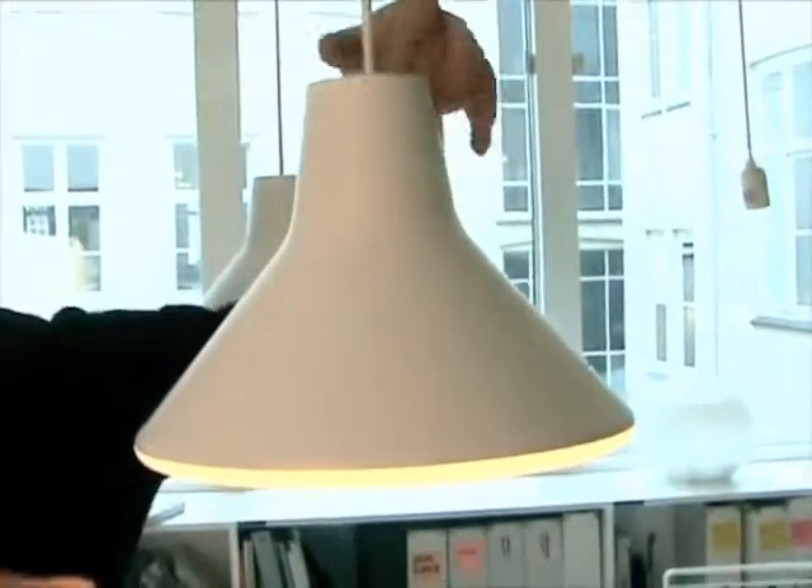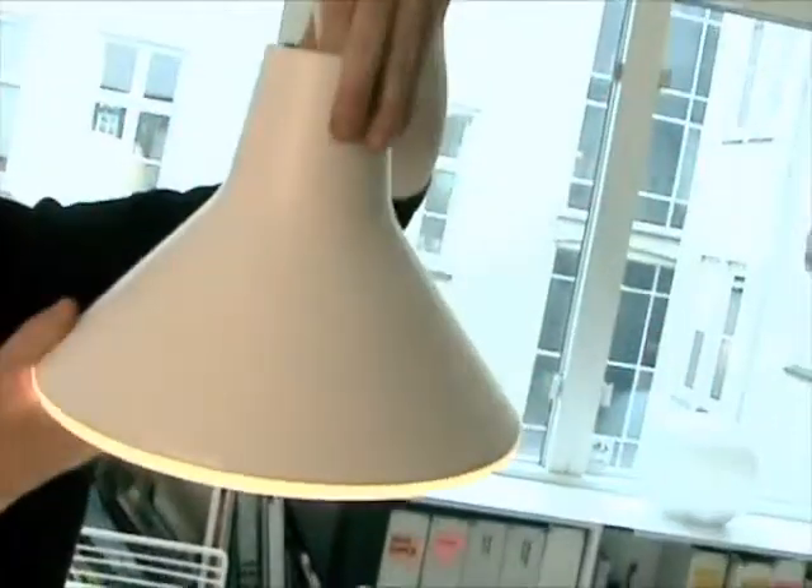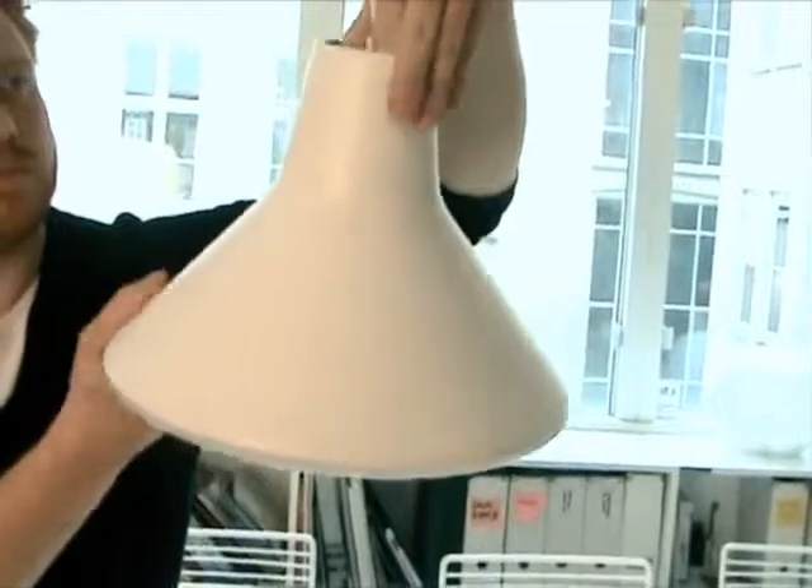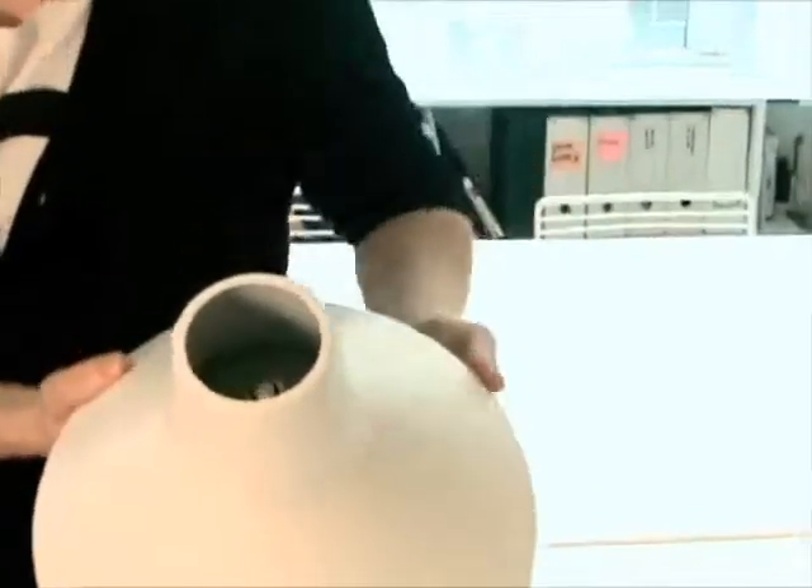The idea is that it is actually a lampshade. It's also a bulb. The bulb is inside — you can't see it — but we have the fitting inside and you can screw it onto whatever fitting you have at home.